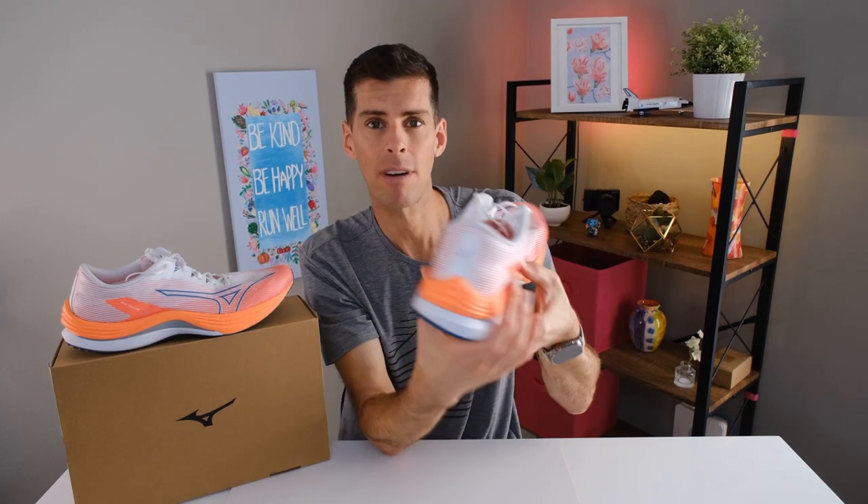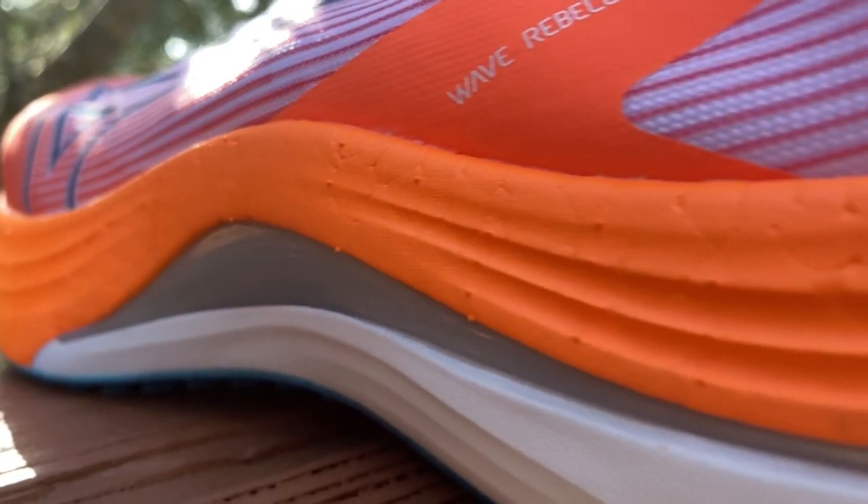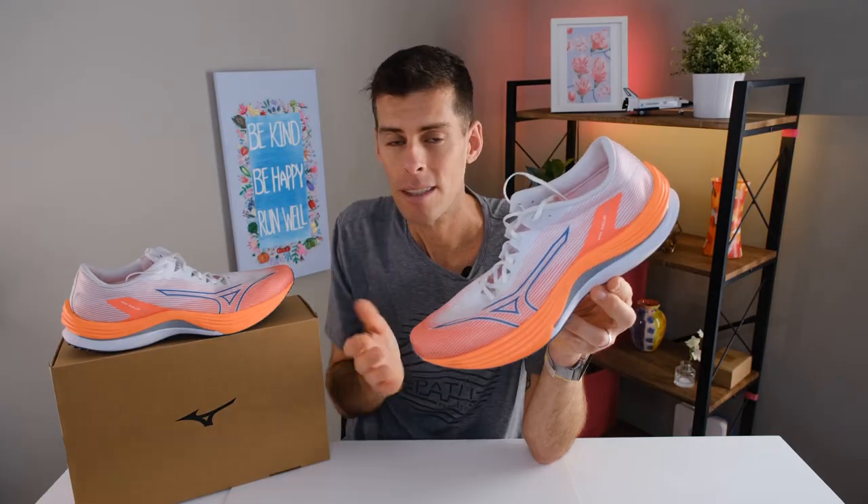Now let's talk about the Wave plate. If you've run in any Mizuno shoes you're probably familiar with it — it's visible on the outside lateral edge and medial side, running from about the heel and forking slightly into the front of the shoe. This is not like a regular plated shoe; the plate doesn't come down to the toes and doesn't have the responsiveness of a carbon fiber plate. This wave plate is plant-based, a glass fiber reinforced plate with higher rigidity and 1141% more snappy than p-back's plates — it does contribute to a very fast feeling ride.